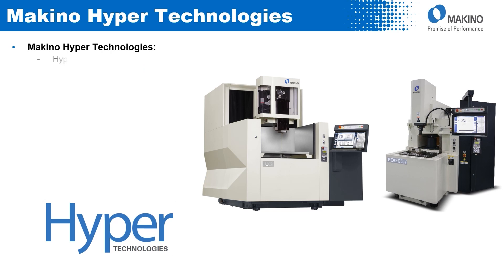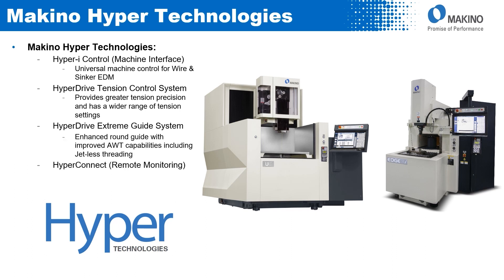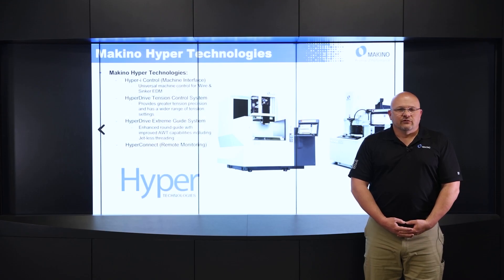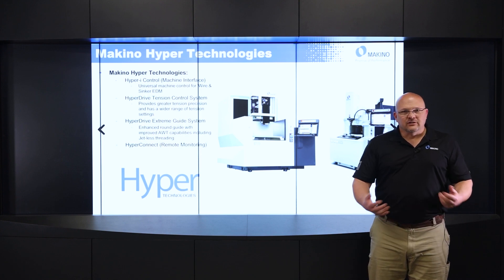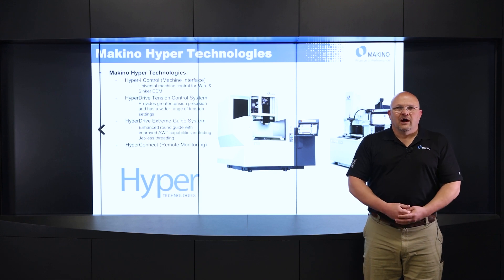First, let's talk about some of the hyper technologies that Makino has. We have a group of technologies that we call our hyper technologies. The first one is the Hyper Eye Control. The unique thing with this control is that it's a universal control for both our sinker and wire EDM machines, which makes the learning curve very easy for an operator to go from a sinker to a wire.